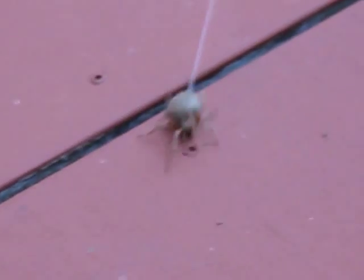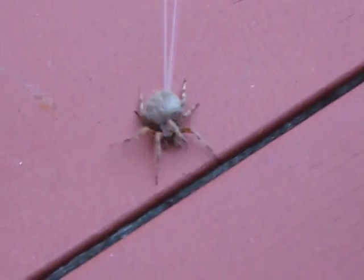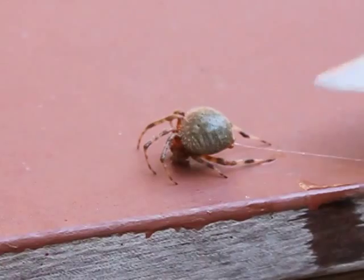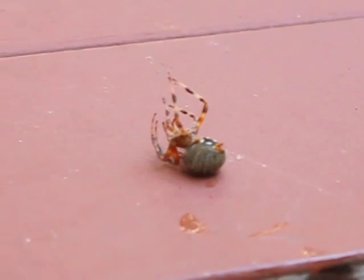When spiders are sprayed with Web-Out, the Web-Out will kill the spiders. You can see an orb weaver spider here, and he's lost control of his back legs and his web, and he dies within just a few minutes.